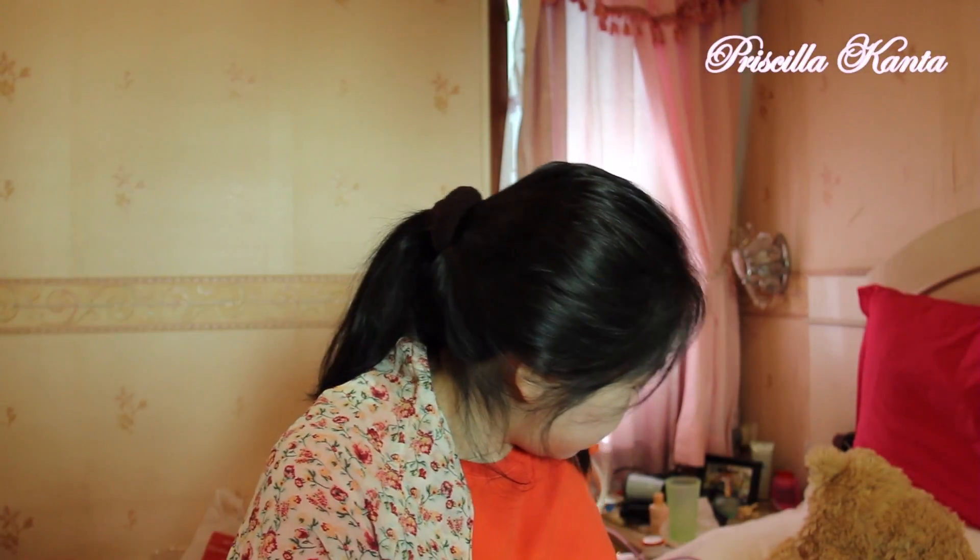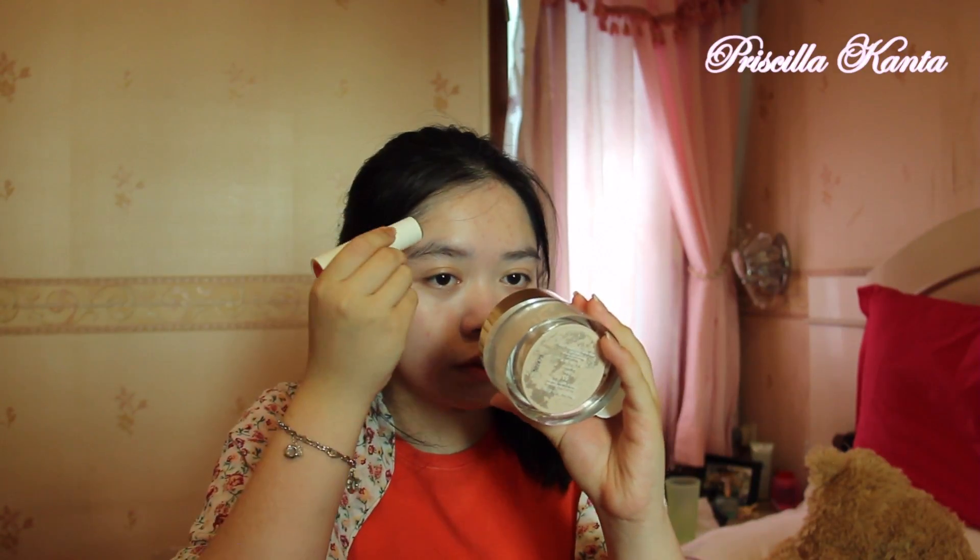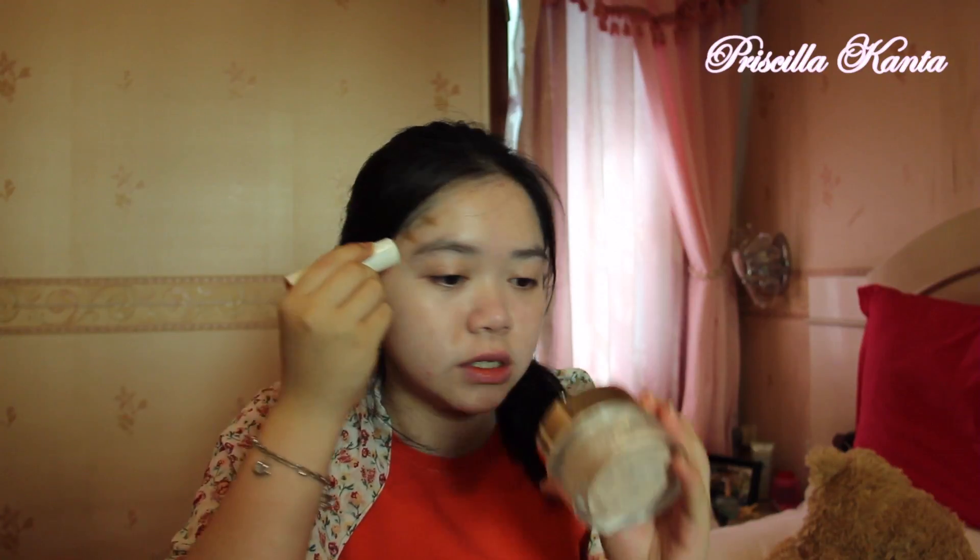I'm going to use this Yandukong shading stick. That one is also a Yandukong shading stick, and this one is the Yandukong brightening stick. This one is the Yandukong shading stick. I bought this in a mini box — they have a trio: one is plusher, one is shading, and one is brightener. I'm just going to use this right here.